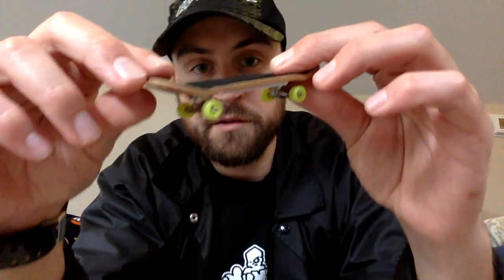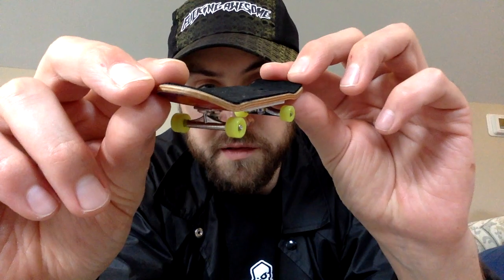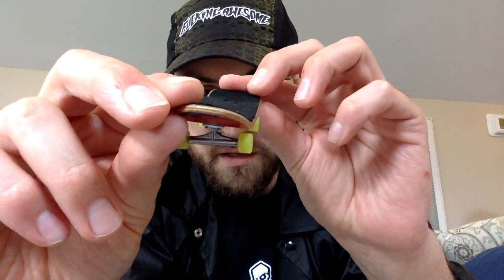The plies do go natural throughout — no colored plies. The shape of this board is extremely fun, with that tail being just kind of sawed straight. There's definitely enough room to get in your pocket or just flick straight off the end. It's not shortened too much, and the nose is full length, pretty long, kind of like a shoved nose.